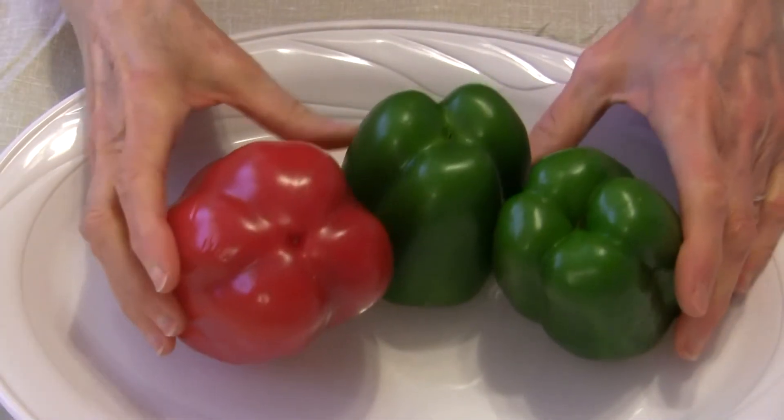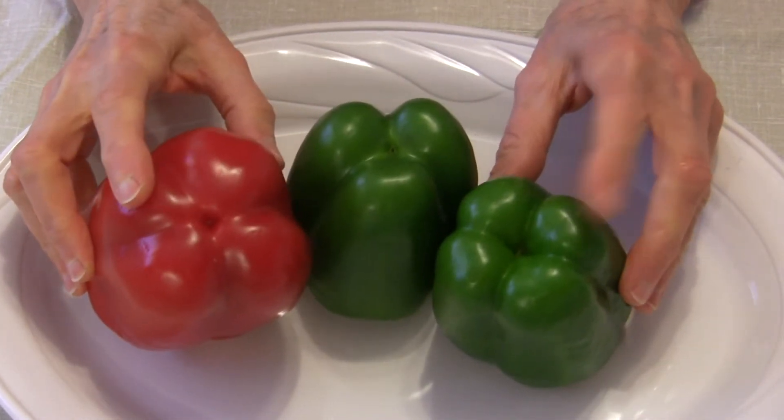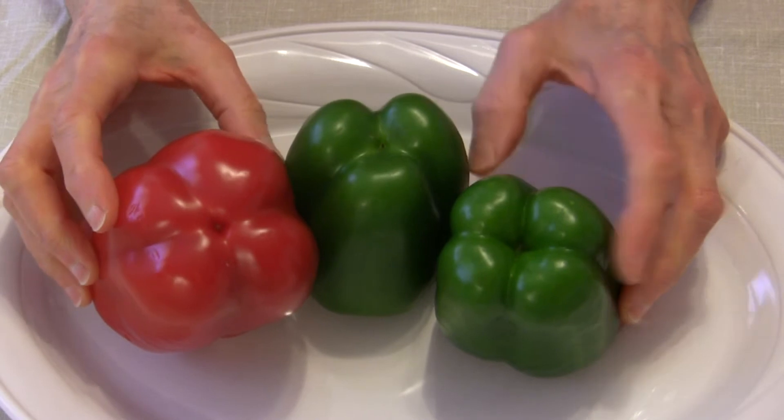I did some research and found out the simplest way to pick out a green bell pepper that's going to have a sweeter flavor versus a bitter flavor. If you look at the bottom of these peppers, you'll see the red one and one green one here have four lobes on the bottom.